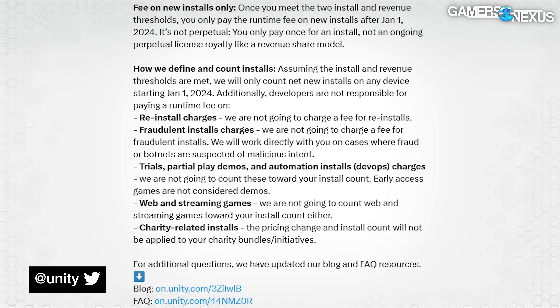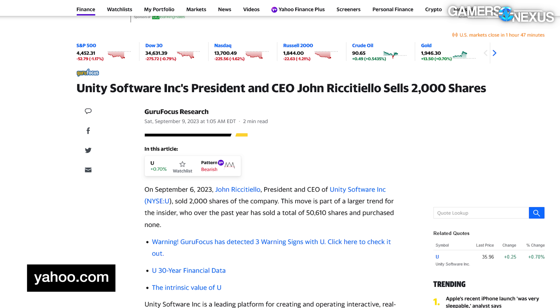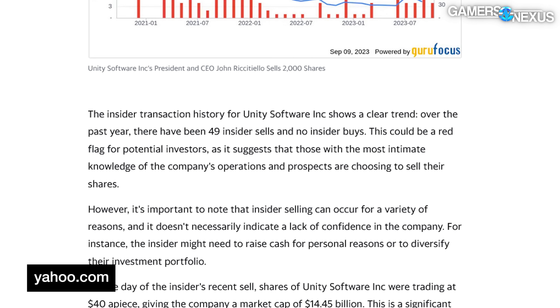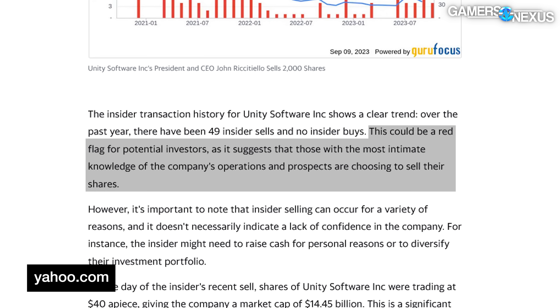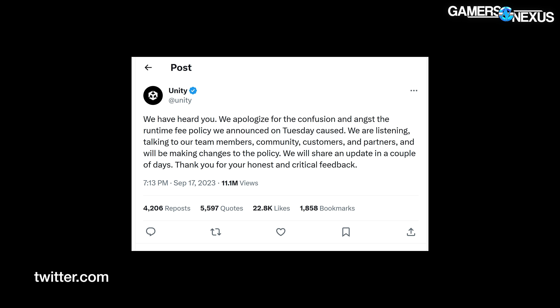Unity summed it all up by saying not to worry — only 10% of their customers will be held hostage to the new policy. While looking for Unity's statements, we stumbled across a Yahoo Finance article from before this news broke. On September 6th, Unity's president and CEO sold 2,000 shares of Unity Software Incorporated. Yahoo Finance pointed out that Unity's insider trades involved 49 sales year-to-date with zero buys, and said, 'This could be a red flag for potential investors, as it suggests that those with the most intimate knowledge of the company's operations are choosing to sell their shares.' Most recently, Unity posted another apology — an apology apology.